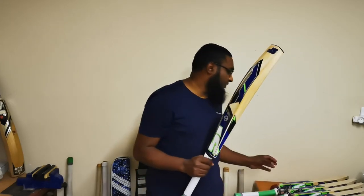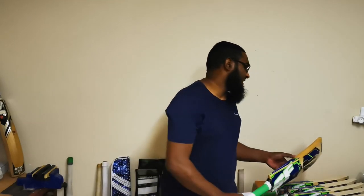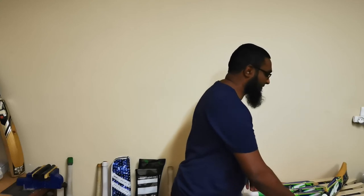For the budget models in the SF range, by far my favorite bats coming out. So that's it for the Pro Blaster range from SF. If you do have any comments, please let us know below. Please like, share and subscribe. Thanks for watching. Bye.